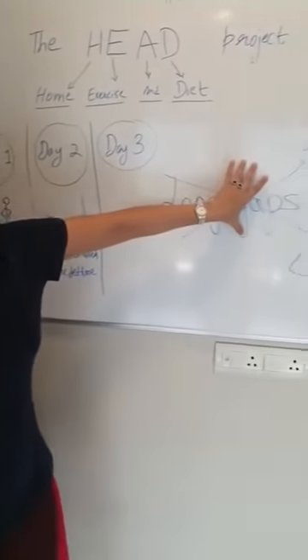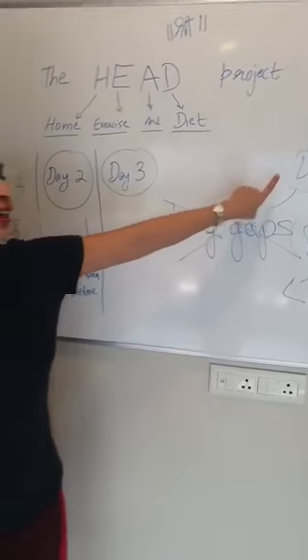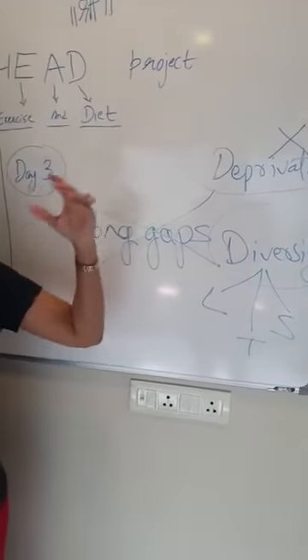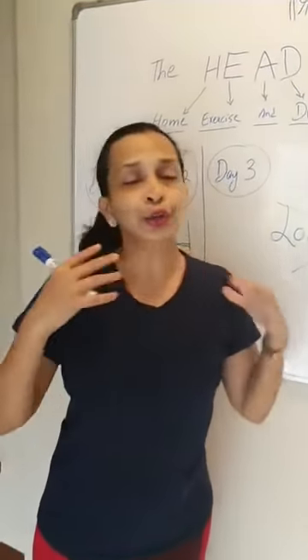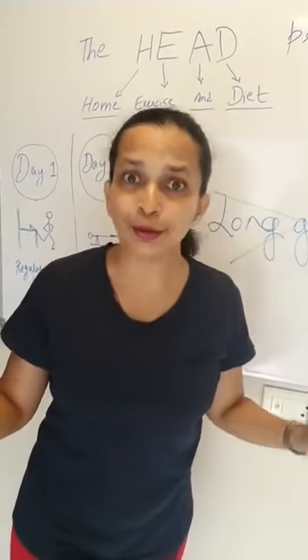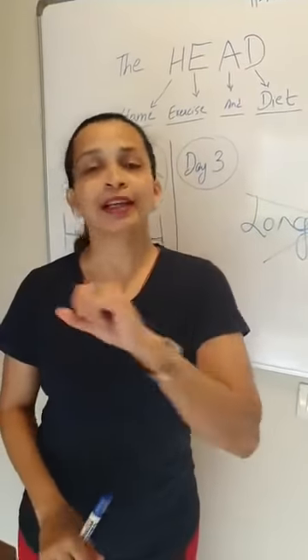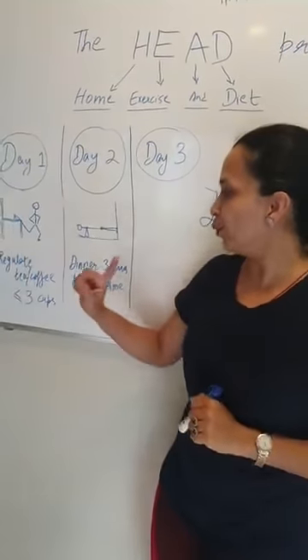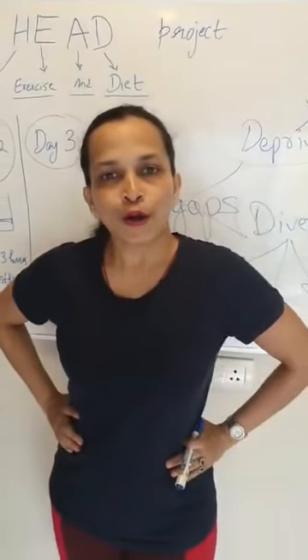Make sure there are no long gaps between meals. Please understand that depriving yourself — creating a sense of shortage in your diet — is not doing anything great; in fact you are disrespecting everything that you have. That's the tip for today — remember to do it in addition to day 1 and day 2.